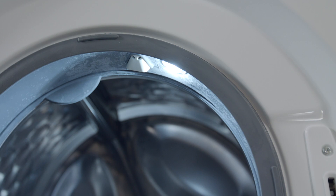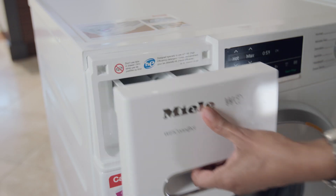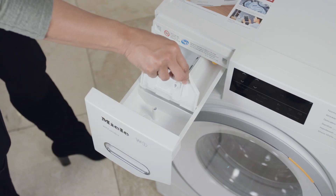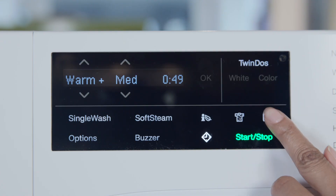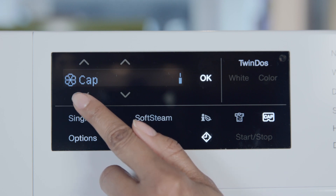Each model comes with interior lighting, honeycomb drums, delay start times, and along with the traditional style detergent dosing methods, Miele has also incorporated a cap dosing method that allows you to use these single load detergent pods provided by Miele, which are tailored to specific fibers like woolens, silks, or sportswear.